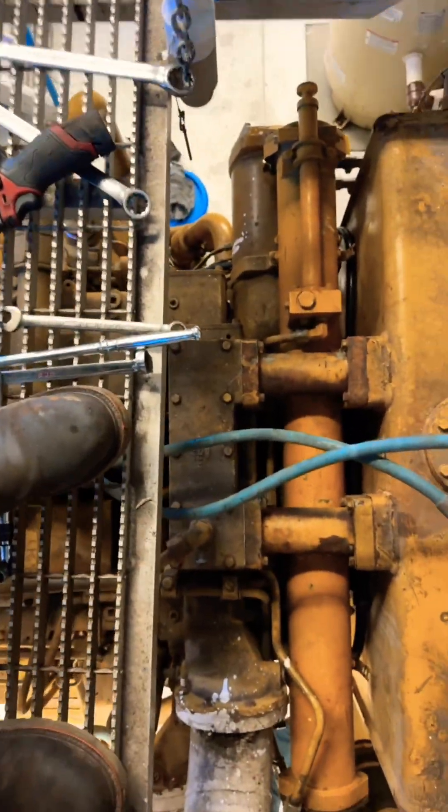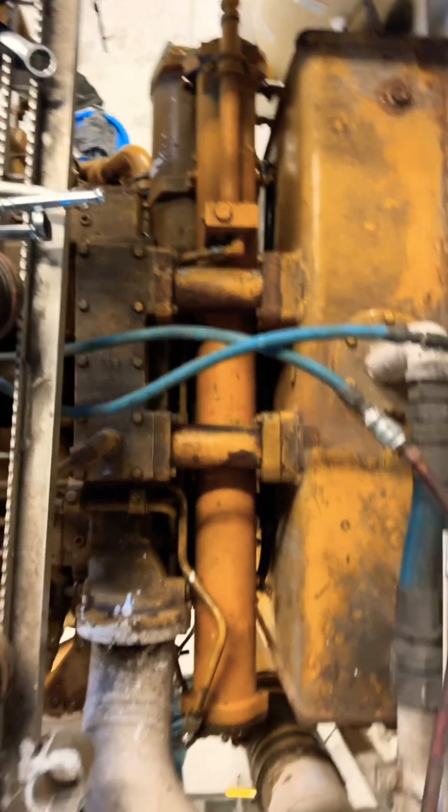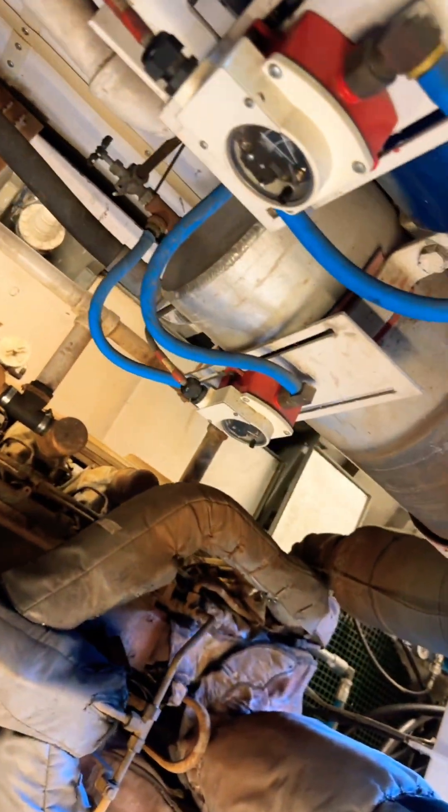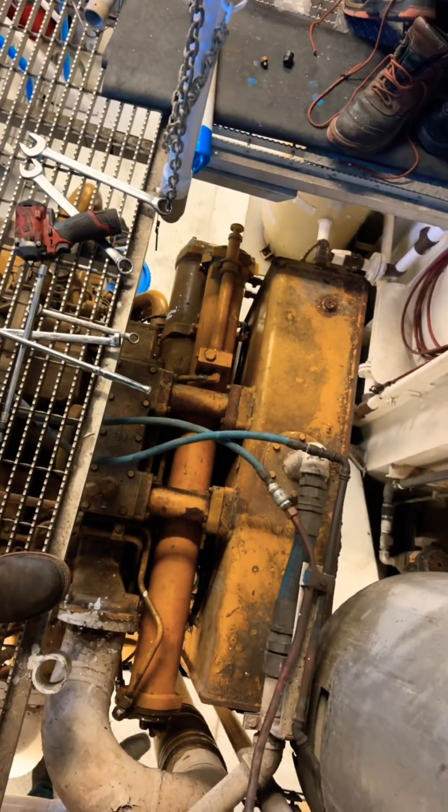As soon as I know I don't have any leaks or anything — he has it primed up already — as soon as I know I don't have any water leaks, I'll remove those water pipes and stuff, go ahead and add cooling, fire it up, and make sure it's all good.